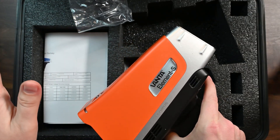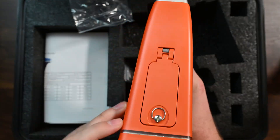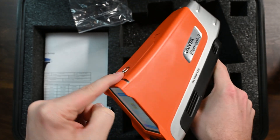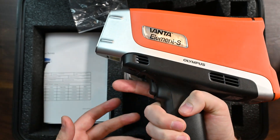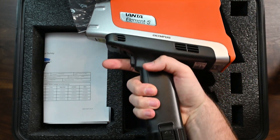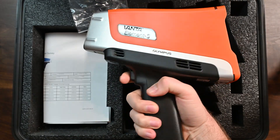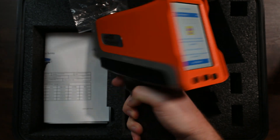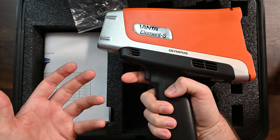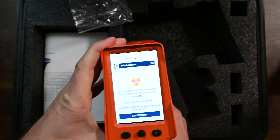Olympus is now Evident Scientific, but for the sake of this video we're going to call them Olympus. We have x-ray lights here on the top of the instrument — it's like an LED panel that runs all the way around. The handle's a little bit big, a little bit bulky, but actually seems to be okay. And there's a trigger here, which I actually really like. Nice feedback on the trigger. Overall, I think this feels like a nice, beefy instrument. It feels really good to me.